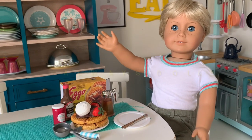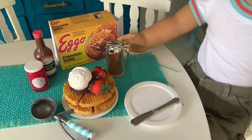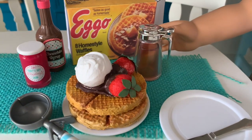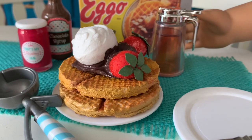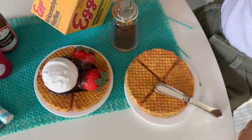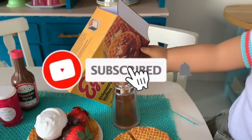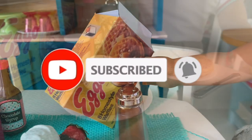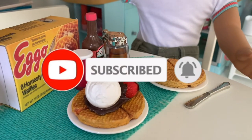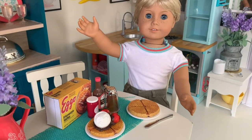Welcome to Always Dolls, and thanks for stopping by! Today we have a quick craft showing you how to make your American Girl doll's waffles without using clay. Turn an inexpensive skincare product into a delicious treat and see how to make fun toppings too. Remember to hit that like button if you enjoyed this video and subscribe to our channel so you never miss a new DIY. Okay, let's get making!